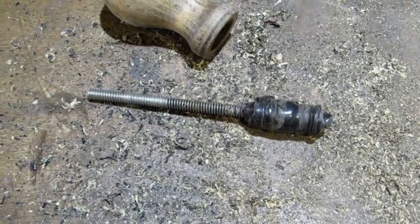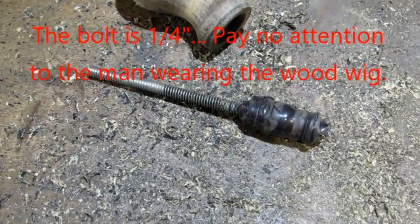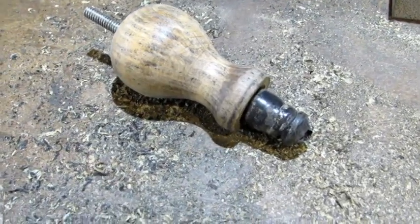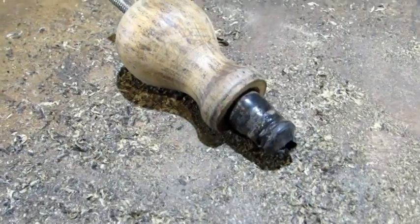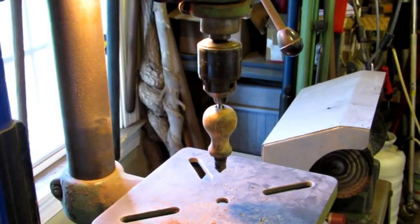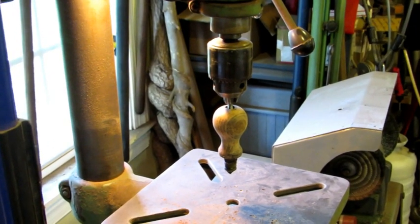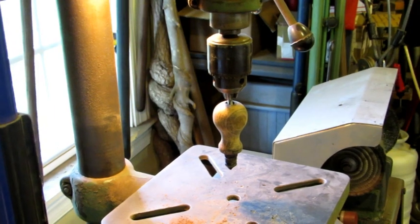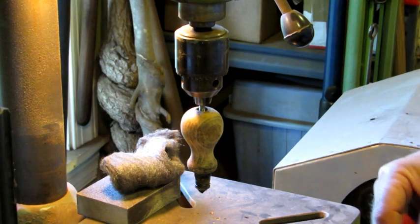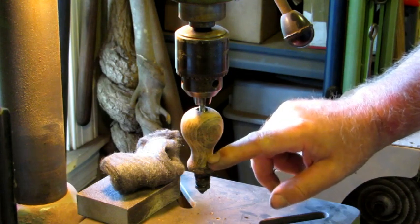For sanding knobs, I've got a 3/8-inch bolt that's about 5 inches long, and I wrap a whole bunch of electrical tape around one end of it. The bolt size matches the hole drilled through the knobs, and you wrap enough electrical tape around it so it fits tight inside the recess in the bottom of the knob. The knob goes into a drill press — or a hand drill will work too. Then you use 150 grit paper, sanding sponge, and steel wool to sand the knob. Just like with the tote, I'm going to start with 150 grit paper. You want to take care not to round over any sharp edges — you want to maintain the original profile.